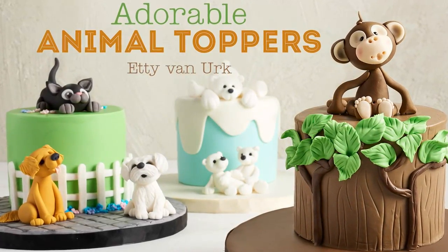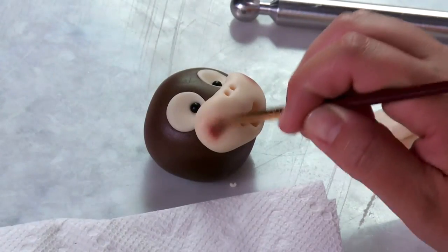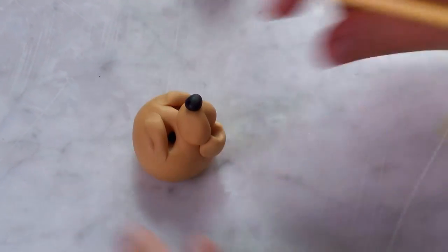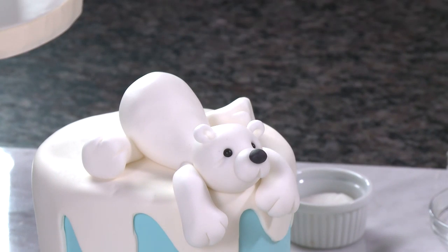Welcome to Adorable Animal Toppers. I'm Etty van Urk. In this class I'm going to teach you easy modeling techniques to create a variety of different adorable animals to top your cakes. I'll show you how to make the toppers using only a few basic modeling tools, and how to become faster and more skilled in modeling so that you feel comfortable adding toppers to your cake designs.